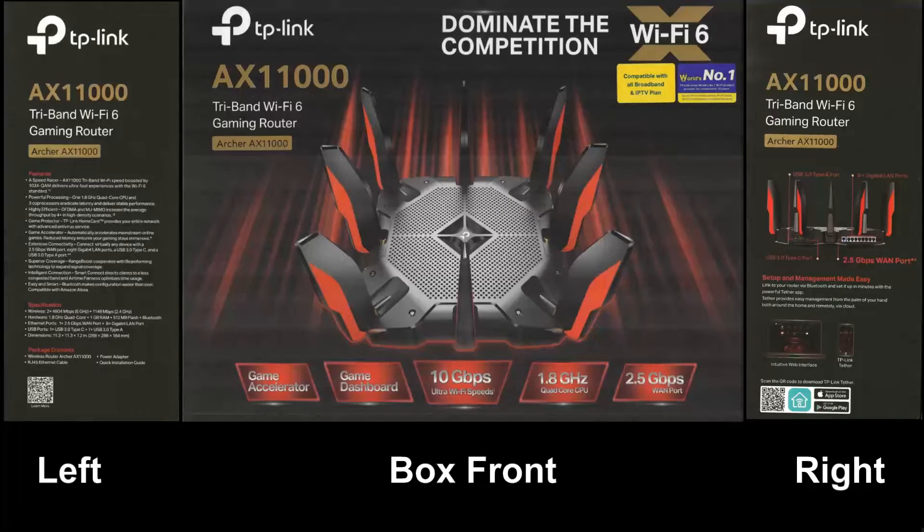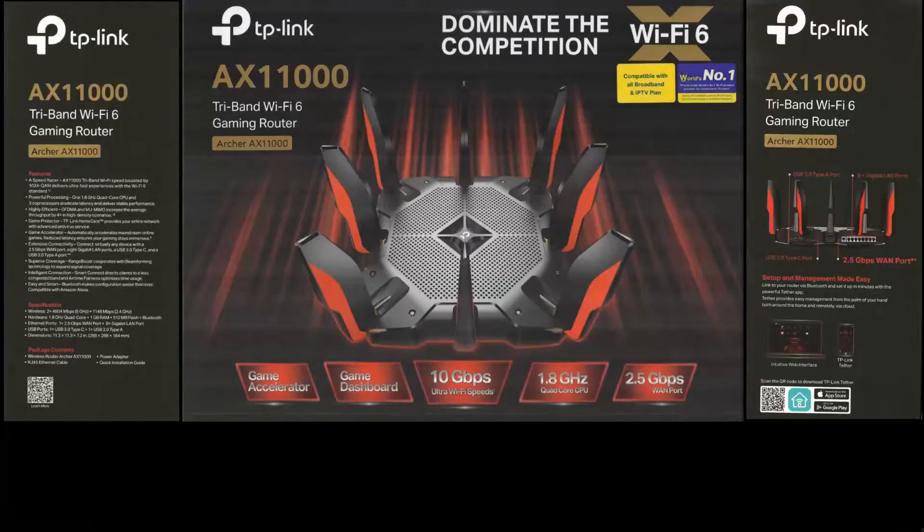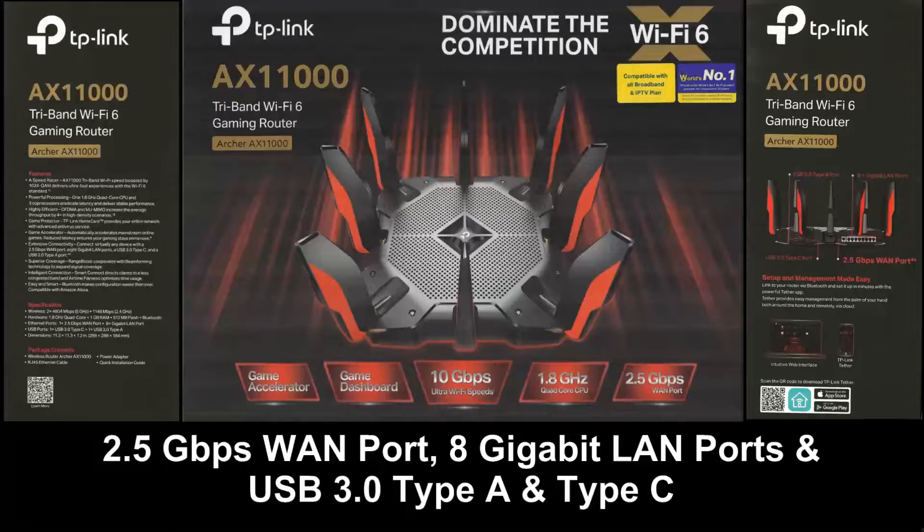This router has a powerful processor featuring a 1.8GHz quad-core main CPU and 3 co-processors. It has a 2.5Gbps WAN port with 8 Gigabit LAN ports and USB 3.0 Type-A and Type-C.